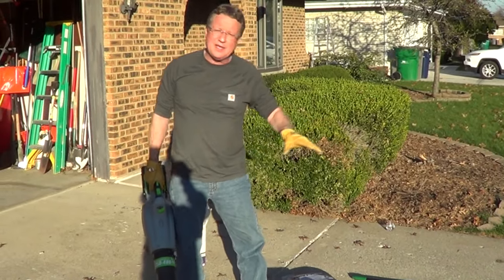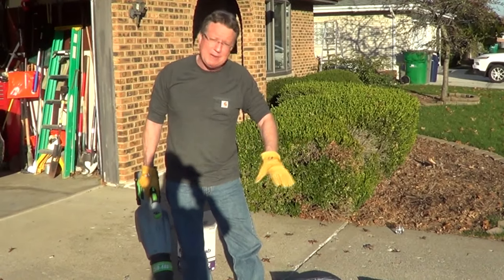Once you've removed all the loose material, you want to take a broom to this, a shop vac, or a leaf blower.